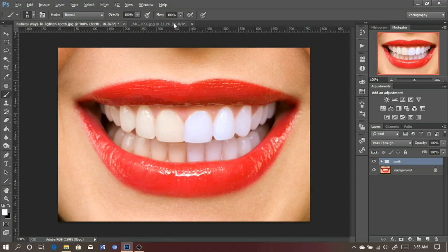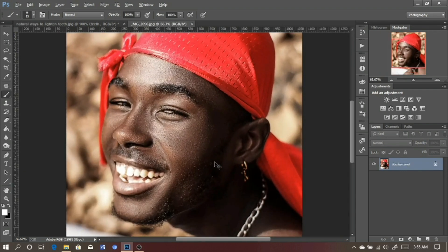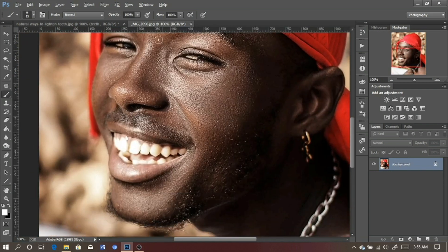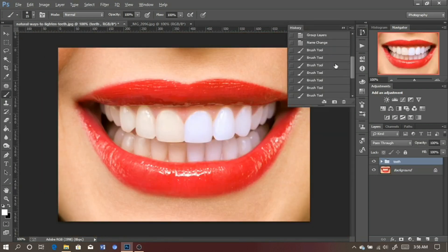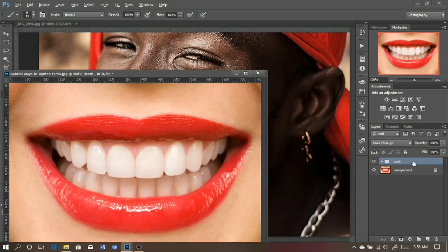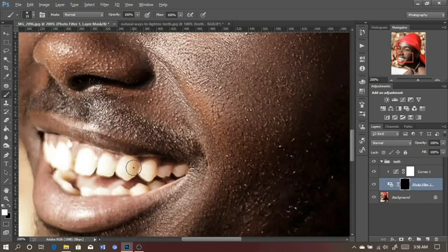Next we're going to use a more typical picture. I'm going to move on to this picture — I shot this last year. As you can see from this picture the teeth are very brown, so we are going to use this same formula to whiten the teeth. Let's copy this folder and place it on this picture. Make sure the foreground color is white, then start brushing.